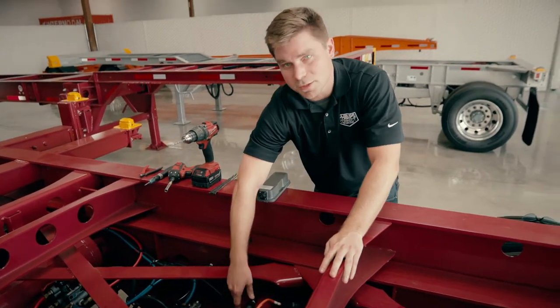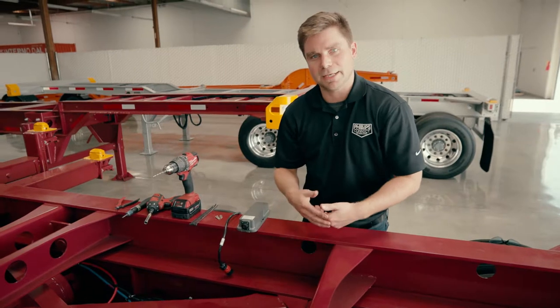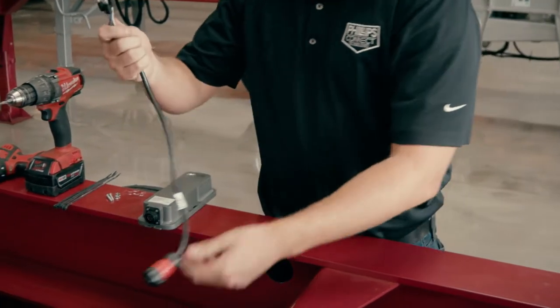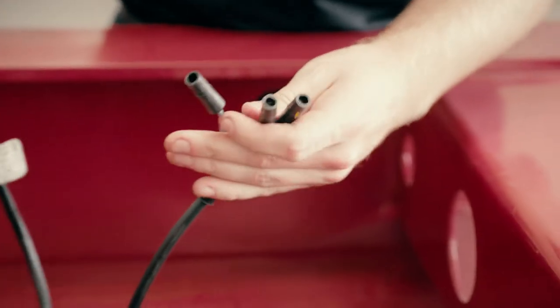Once both latches are secured, you've got a nice weathertight, weatherproof connection and you can finish the rest of the installation. We're going to take the device harness and mate it up to each according connector.